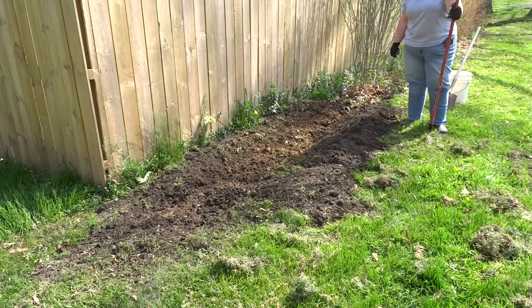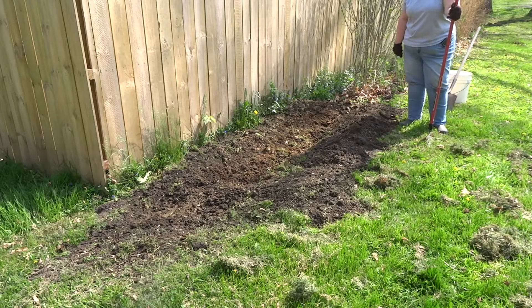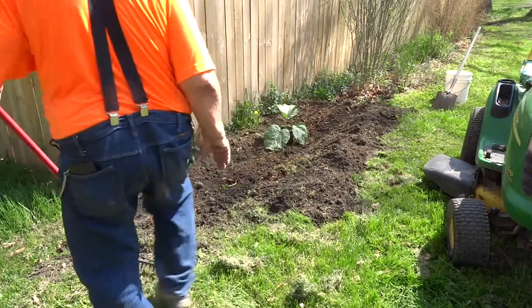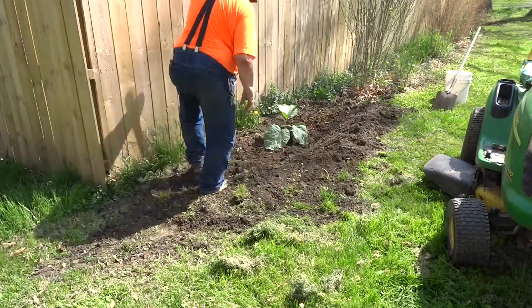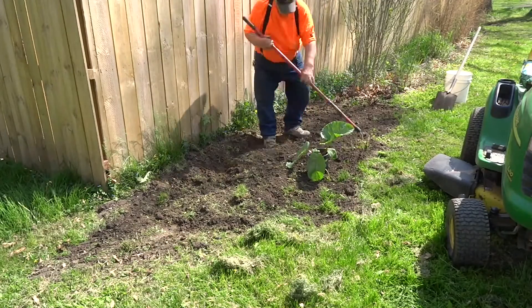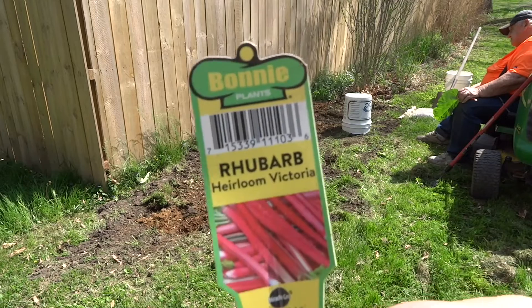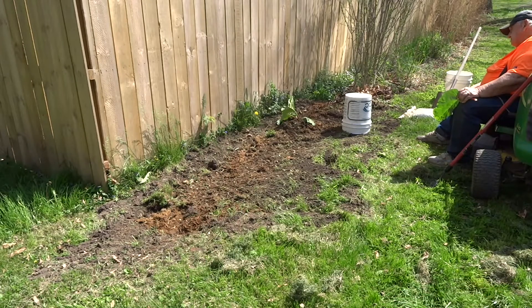We're not really worried about the manure hurting the plants because it's fairly well composted already — it's been sitting for quite a few weeks already. This first variety that we've planted is Heirloom Victoria. It's a real nice plant, you can see it there.